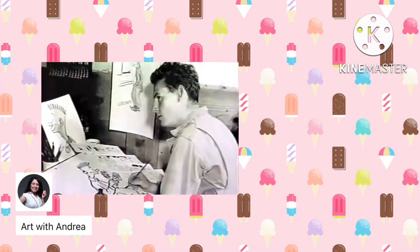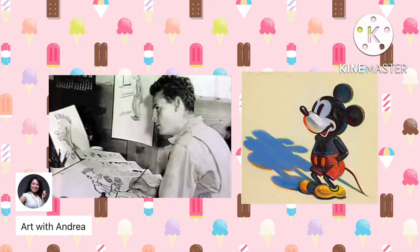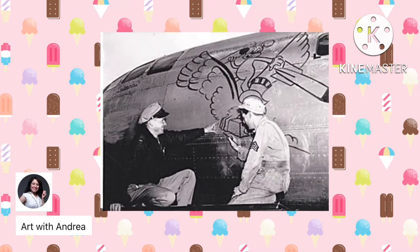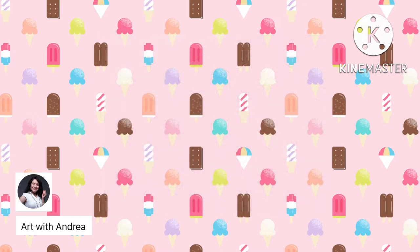Wayne Thiebaud got his start as a teenager being an apprentice cartoonist for Disney. He later joined the Army Air Force and worked as an art educator, teaching other soldiers how to draw. Then he went on to earn his bachelor's and master's in art. Despite loving art from a very young age, he did not become famous until he was middle-aged, after he got an independent gallery show featuring his paintings of sweet treats.